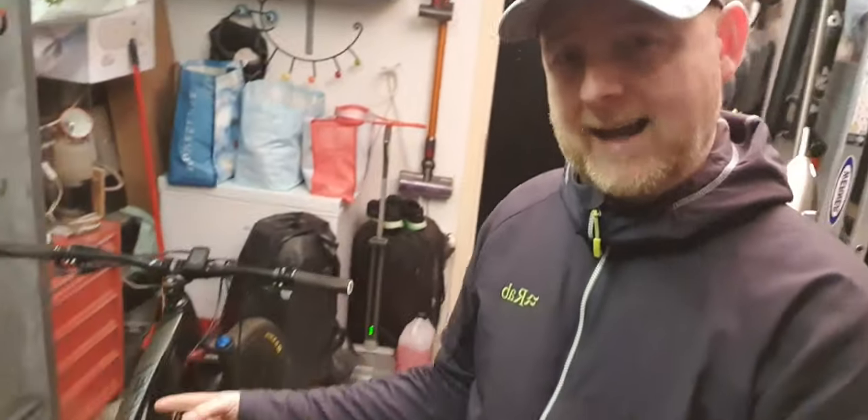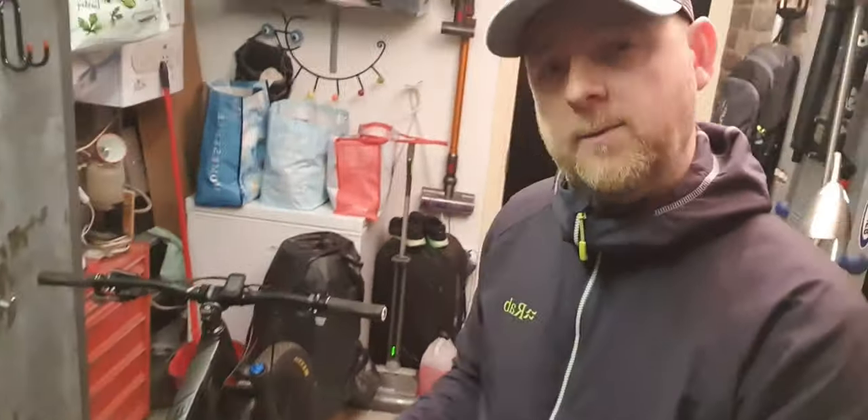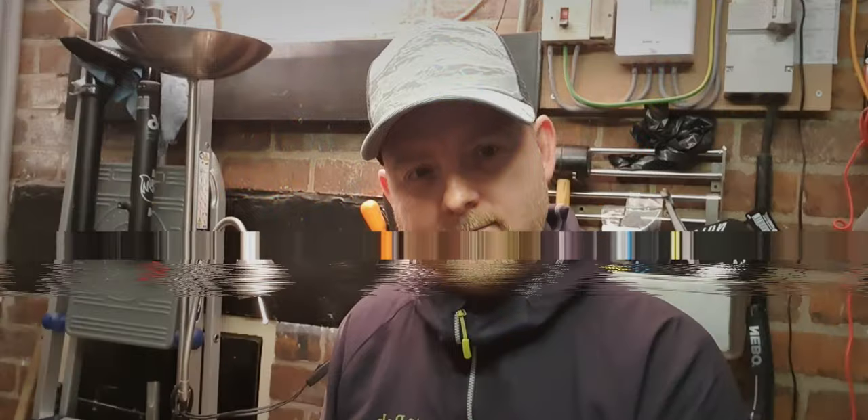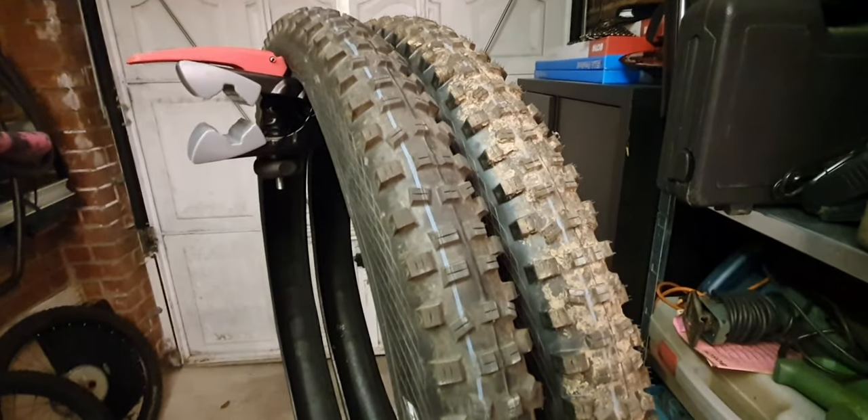As I mentioned before, I am actually trialing the Maxxis Recon setup with the Maxx Grip, Maxx Speed, and Maxx Terra compounds. Honestly, I do think at some point I'm going to move back to the Schwalbe setup, and so I wanted to touch upon why that might be and why I like this tire so much. Here's why I think this tire works well as both a front and rear tire.